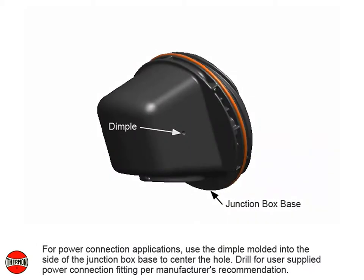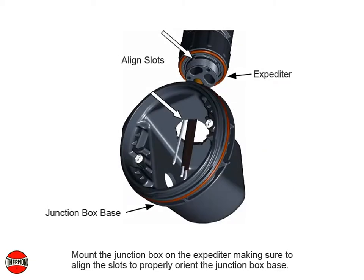For power connection applications, use the dimple molded into the side of the junction box base to center the hole. Drill for user-supplied power connection fitting per manufacturer's recommendation. Mount the junction box on the expediter making sure to align the slots to properly orient the junction box base.